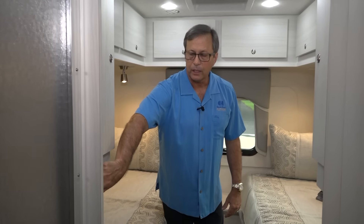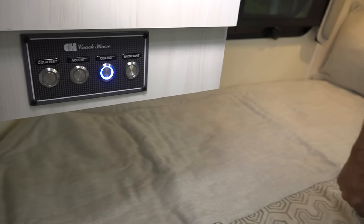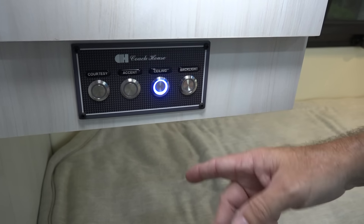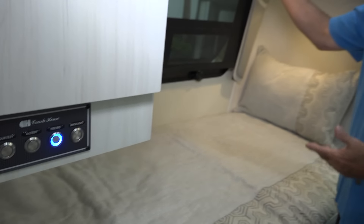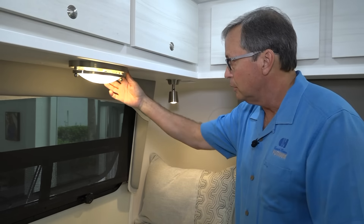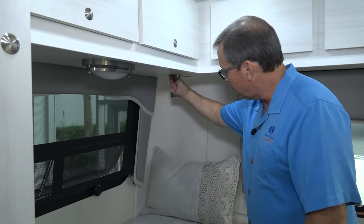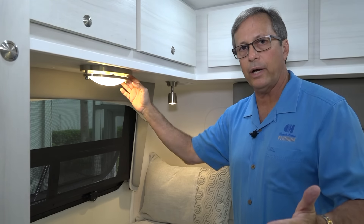We've got another remote panel here for the electrical system — it's going to control some of your major lights, courtesy lights, accent, and things of that nature. Up at all of the fixtures themselves, we have actual switches — that's a nice feature because if you're laying in bed reading and you want to turn off your light, you just reach up and turn it off. Convenience is what we're after here, not complication.